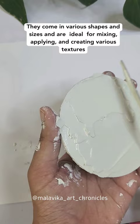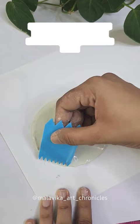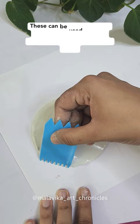Second: Scraper Tools. This is a set of 6 plastic scrapers which retails at just Rs. 179. These can be used to create unique textural effects by combing through wet texture paste.